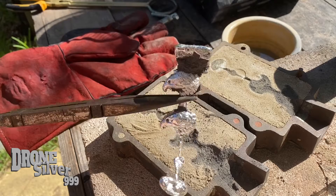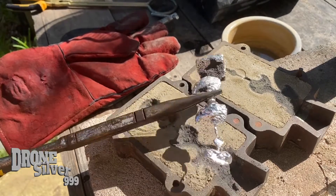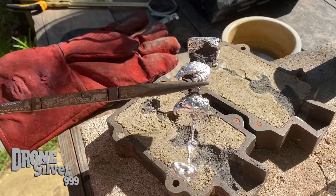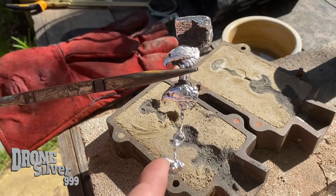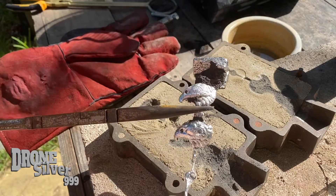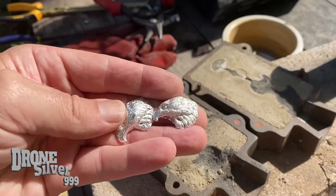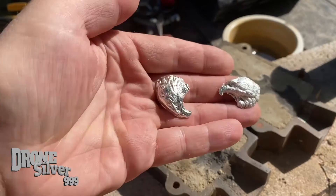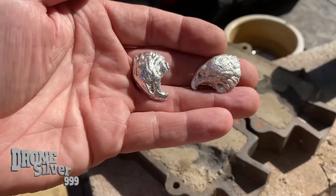I'm still waiting on petrobond. So until I get the petrobond in, I have to keep at the sandcasting. We'll clean these up, see if there's anything worthwhile. I'm really looking forward to these two — let's save those for a surprise later. Our first initial cleanup on the eagles isn't bad. I'll go ahead and get them weighed and put them in the polisher, get the edges cleaned up a little bit, and see how they look.